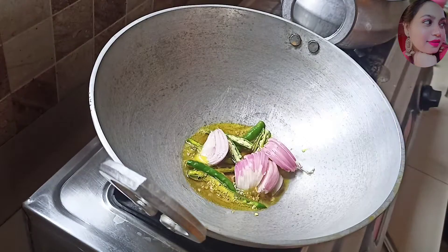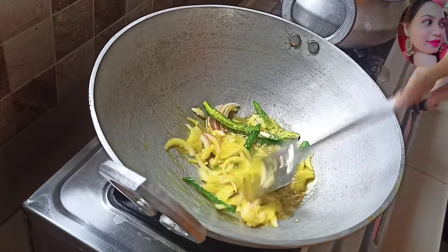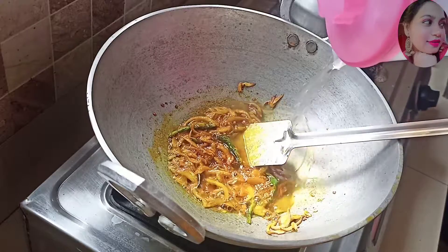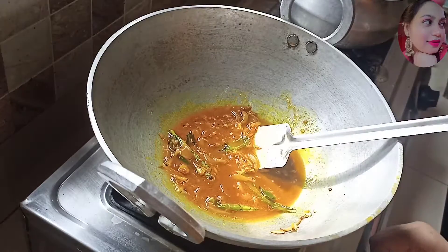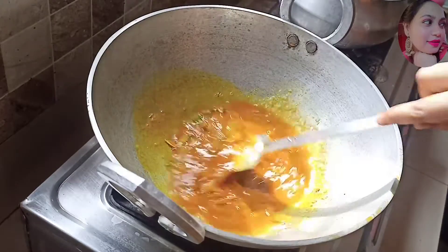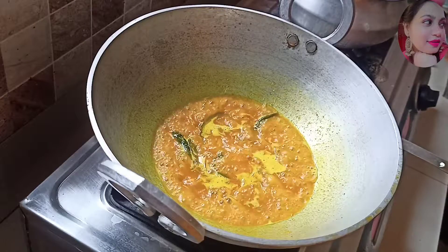My ramen here is great. I have found the ingredients here. We will put the sauce in.